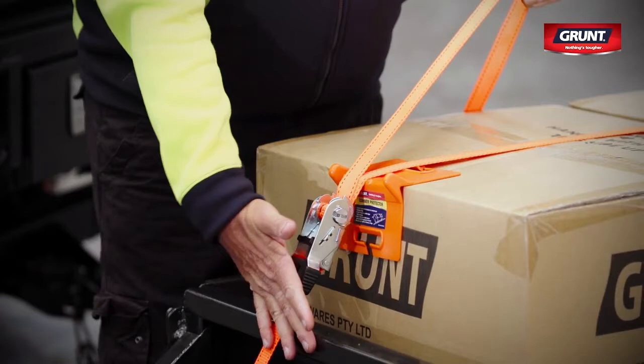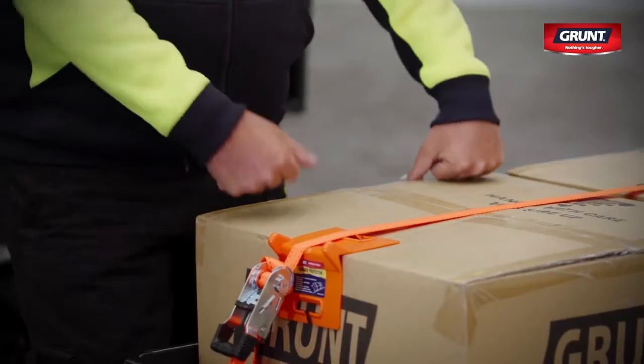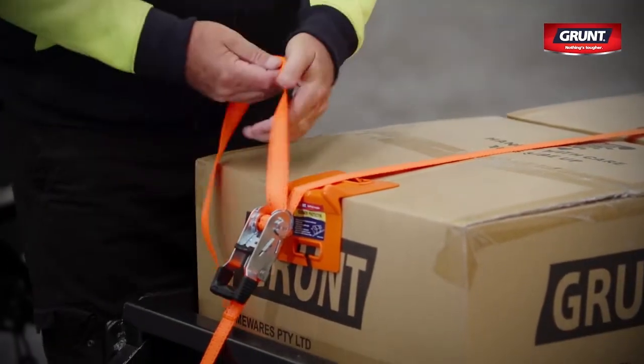Make sure the webbing is not twisted or caught on any sharp or rough edges. Roll excess webbing into a coil and secure it to ensure that it doesn't flap or hang loose during transport.